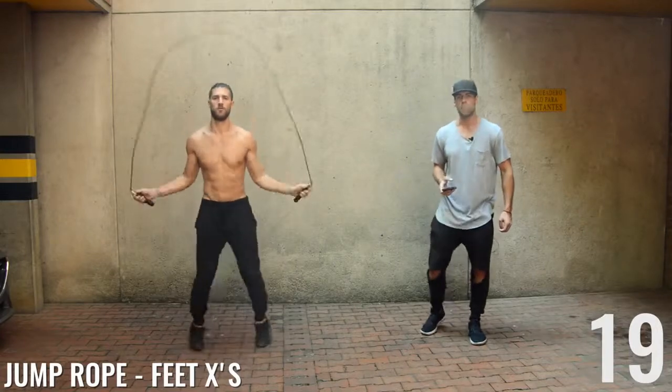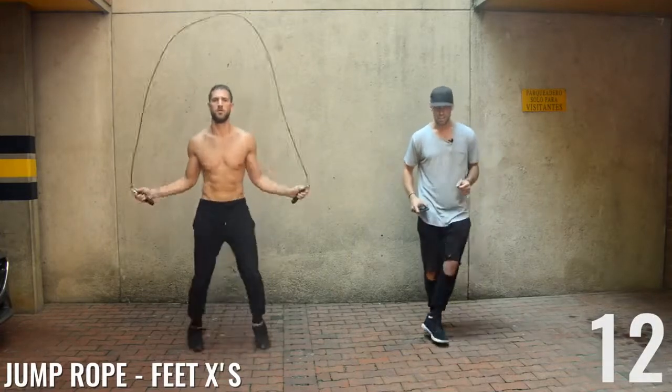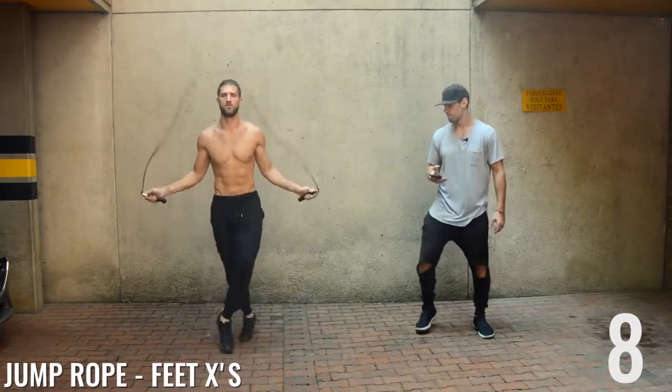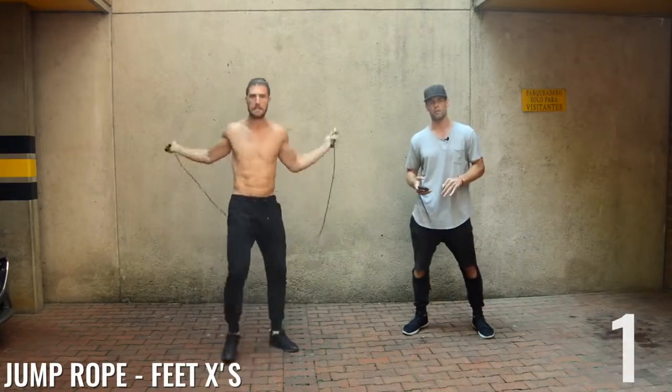Next up: jump rope feet X's. All Brandon's doing here is going out to the side, crossing in the middle, out to the side, and then opposite cross in the middle. Pretty straightforward. If you can't do this move, just do a regular bounce to the best of your ability — you're still going to be able to lose a bunch of weight.